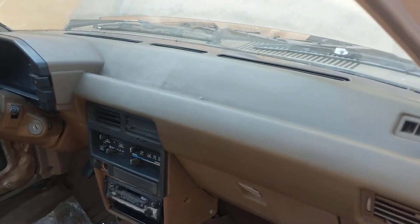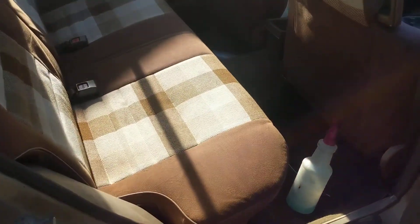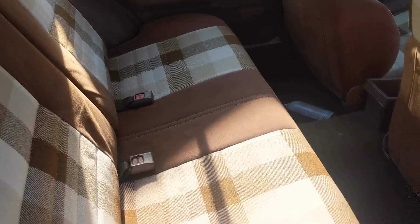Got the dashboard cleaned up a little bit. I'm going to try to get it a little bit cleaner soon. Cleaned up the carpet a little more. I haven't really done anything else super crazy, I don't think.